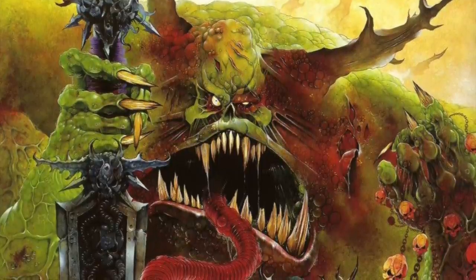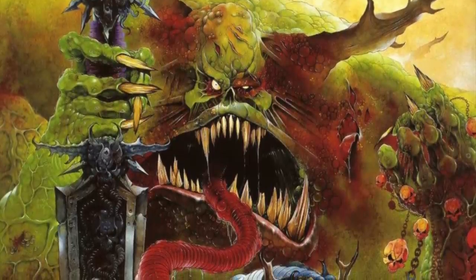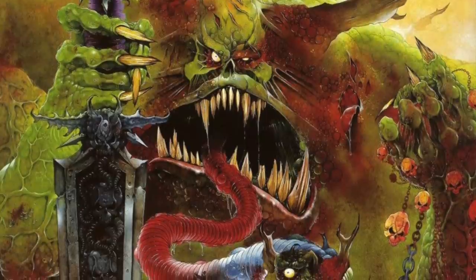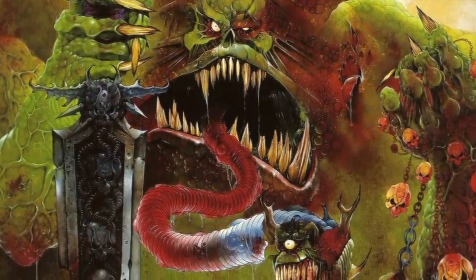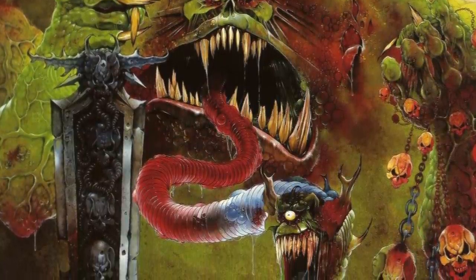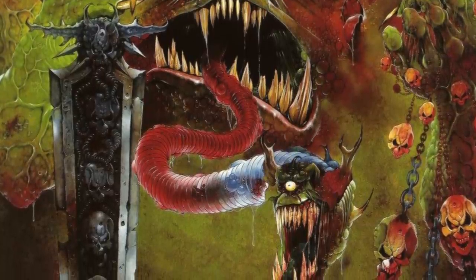Hi everyone, it's Henry here. In today's video we're going to take a look at how we can paint a model that is predominantly flesh. I'm going to use a plague bearer model because they're some of my favourites and they're more or less all flesh, but this technique could be applied to things like ghouls, ogres, zombies — anything where you've got a lot of flesh on show.